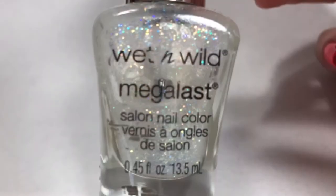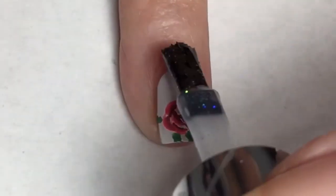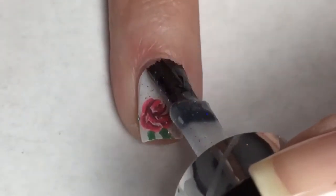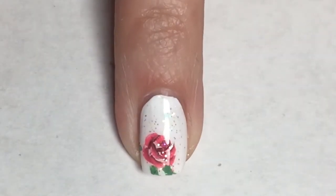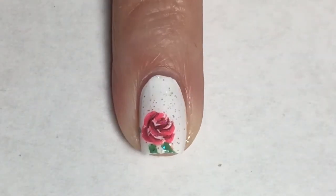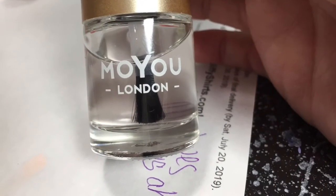Although I think this flower is very pretty, it can always be prettier. So I'm going to take Wet n Wild White and Stormy and just apply a thin coat of this over the flower — I think it just makes it look a little bit more magical. And now with Moyou London's top coat, I'm going to seal this design in.